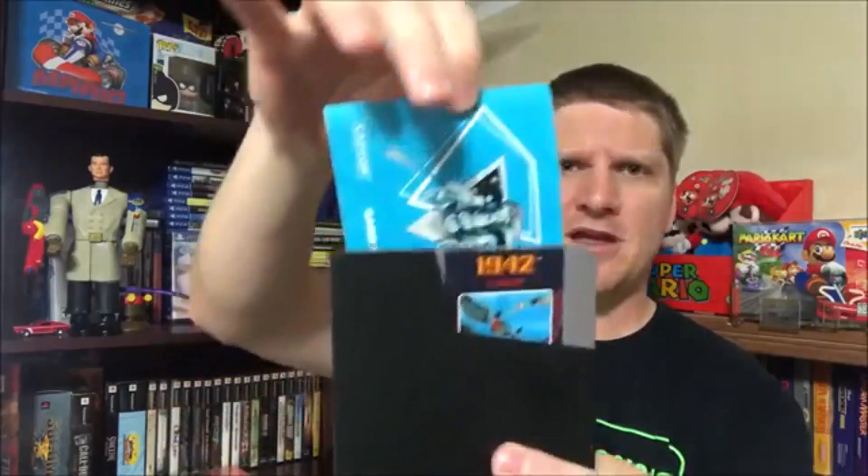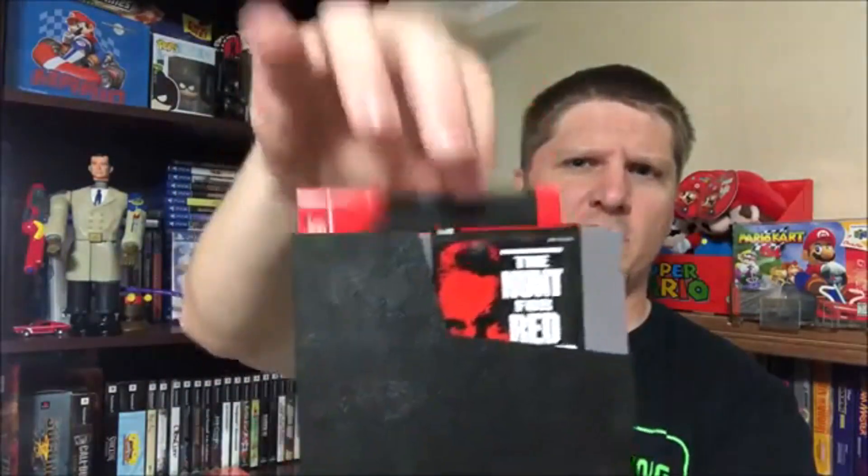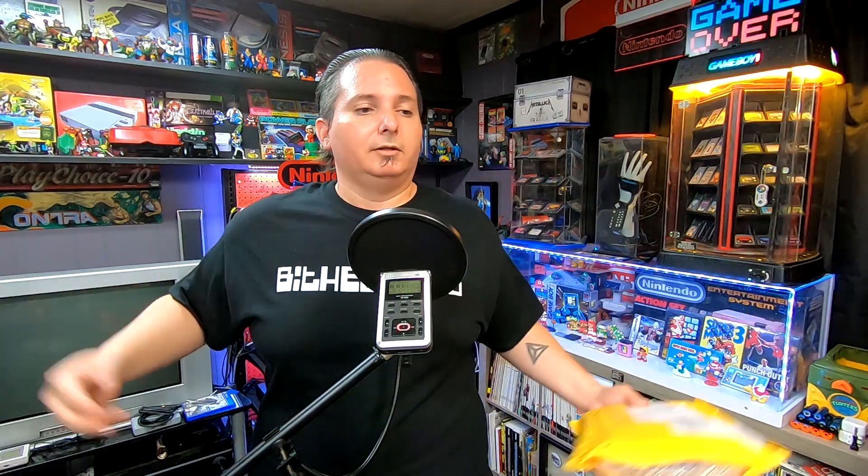Chris at CM Retro Gaming — definitely go check his channel out, he makes some really good content. I've been watching for a while, and if you like my videos and somehow don't know this guy, go give him a sub. He hit me up on Facebook and basically sent me a picture of some duplicate games he had, saying he didn't know I was going for a complete NES collection. There were a couple of games I needed, so he was gracious enough to send them over, and we definitely want to thank Chris for that.